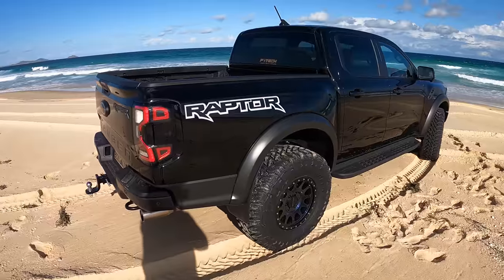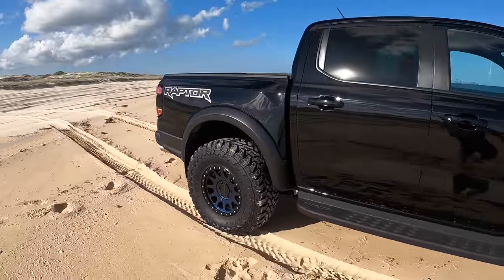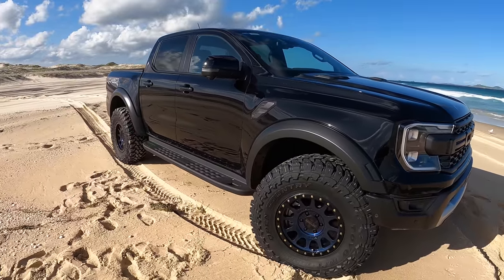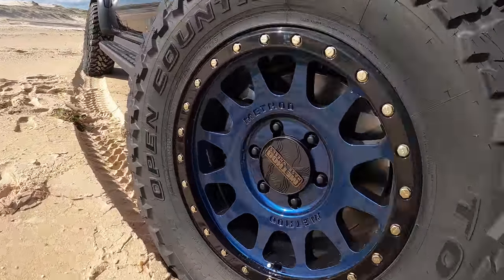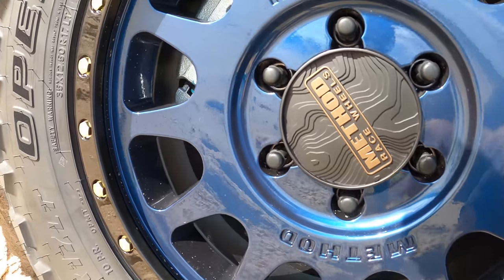Plenty more mods to come on the Raptor, but definitely not the route I thought I'd go with wheels — I think they look sick and I'm super happy with them. They're different than what everyone else is doing right now; everyone's doing either matte black or bronze, so this is something completely left field for me and I freaking love them. Everything is in the description — all the info on the wheels and tyres and where you can get them. Method Race Wheels: I pretty much wouldn't run anything else. The Toyos — loving the Toyo RTs on the F truck, and now I'm going to get to run the MTs on the Raptor. I'll report back and let you know how I go with them.